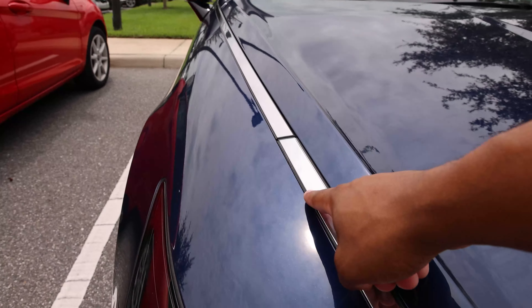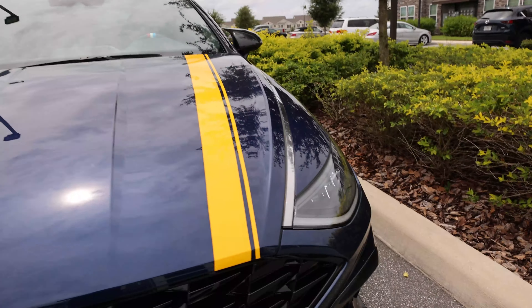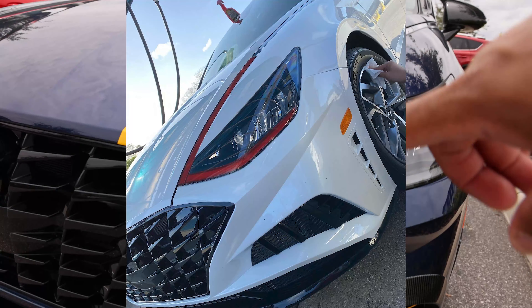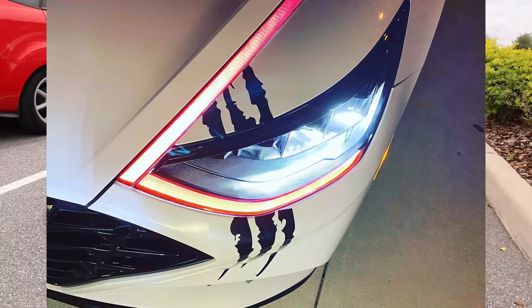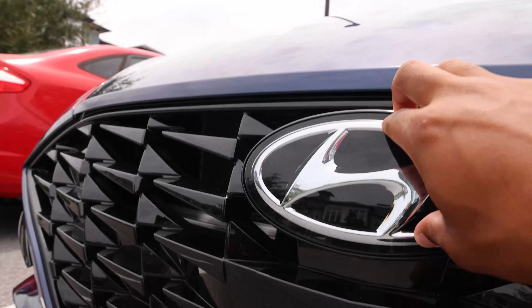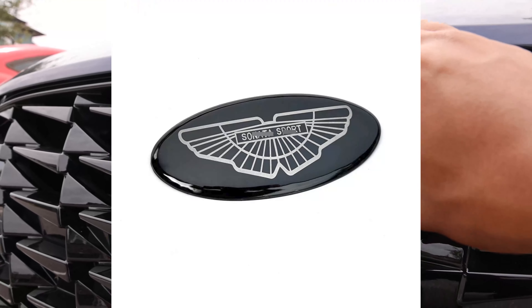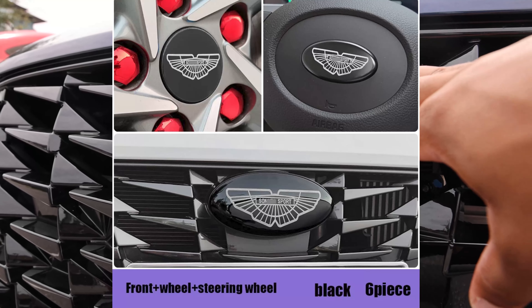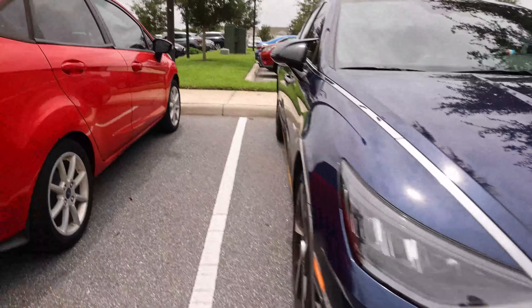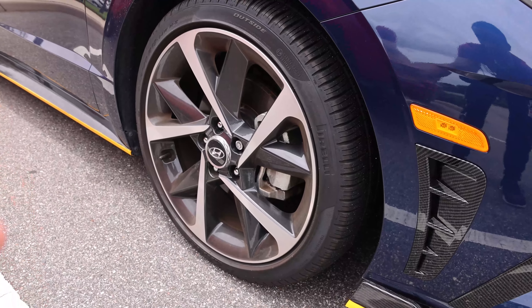Some new emblem covers are coming. I didn't install the cover I had before because that required removing a piece. The new one coming in is like a cap and it's a completely different design — it looks more like the Genesis logo than the Hyundai logo. I'm going to be testing the waters with that when it finally comes. I also have new wheels coming — some gloss black ones that I might actually powder coat and do up in bronze.